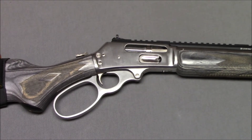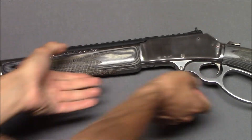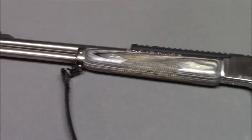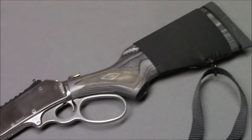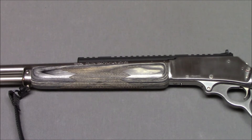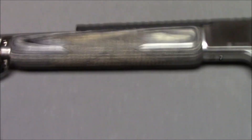However, the 1895 SBL is just so cool — you've got to show it off when you can. This is, of course, an iconic movie gun showcased in both Jurassic World and Wind River with Jeremy Renner. Chambered in 45-70.